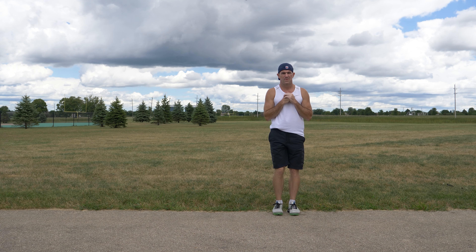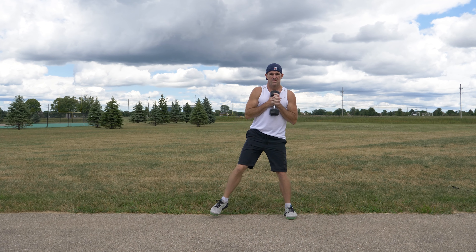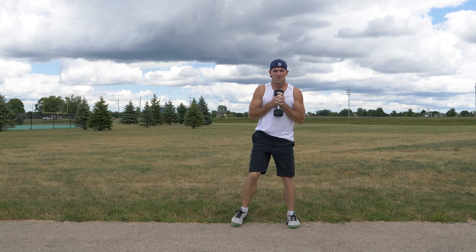You can also perform this exercise holding a dumbbell in front of your chest to increase the difficulty. You can do two to three sets of five to ten repetitions per leg, and this exercise will work your legs and requires a significant amount of balance and coordination.